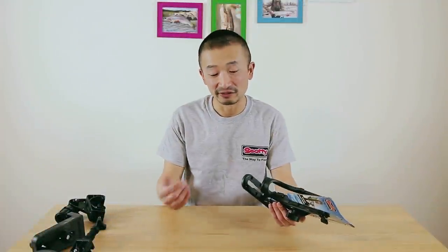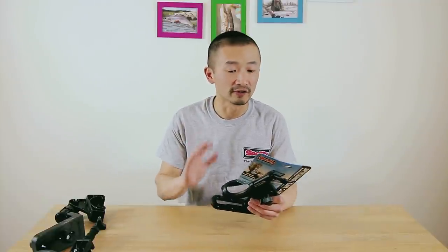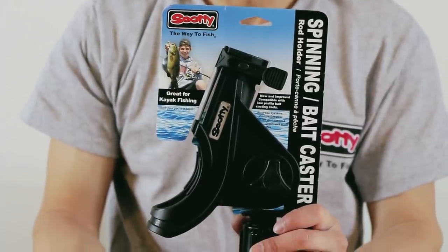Today we're going to start a new series called My Fishing Essentials. I'm going to be showing you all the products that I like to use for my fishing trips so you can go out and enjoy the same products as well. The very first one we're going to show you today is the Scotty spinning and baitcasting rod holder, which I use all the time when it comes to lake fishing on my boat.